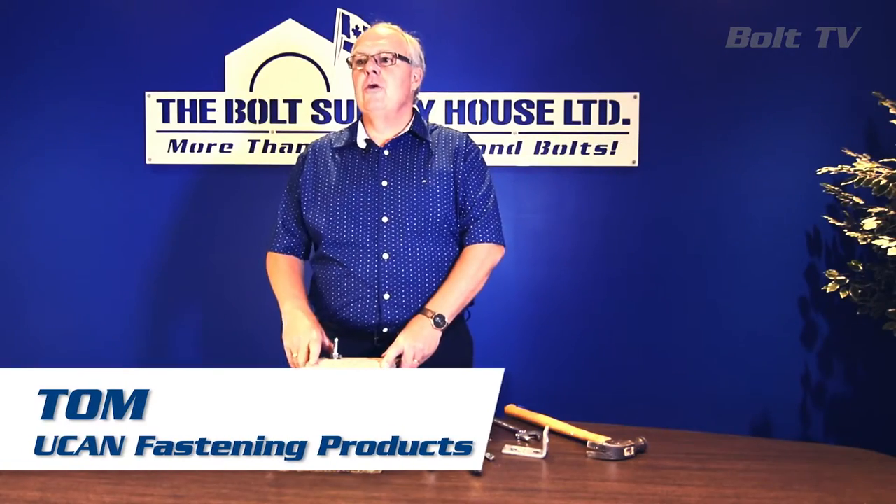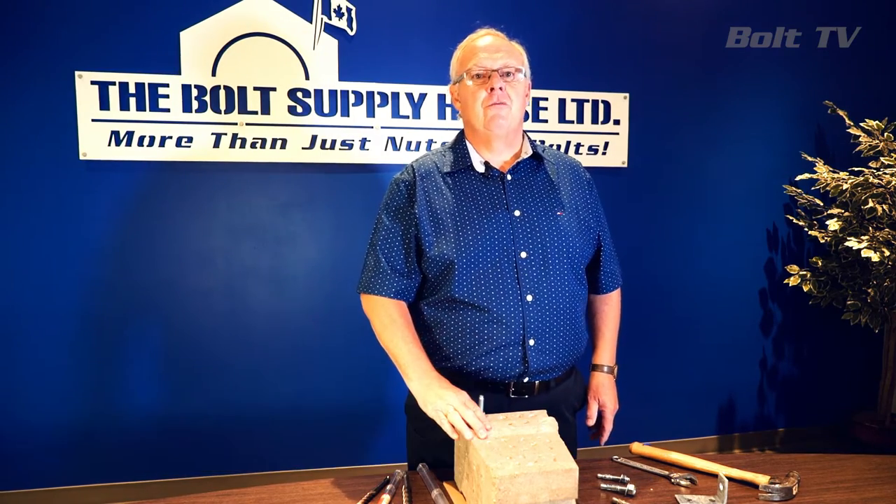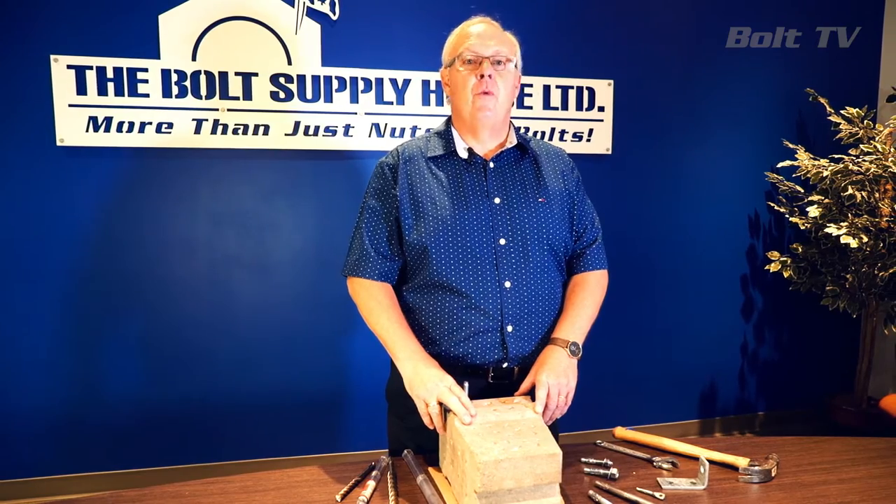Hello out there everyone, it's Tom with UCAN Fastening here today. We're going to show you the proper installation of one of the most common styles of mechanical expansion anchors called the wedge anchor.